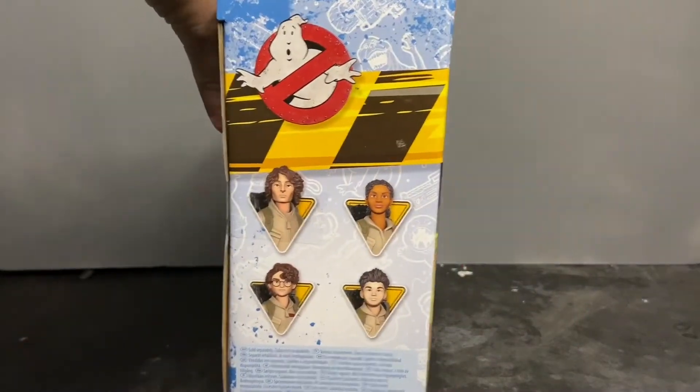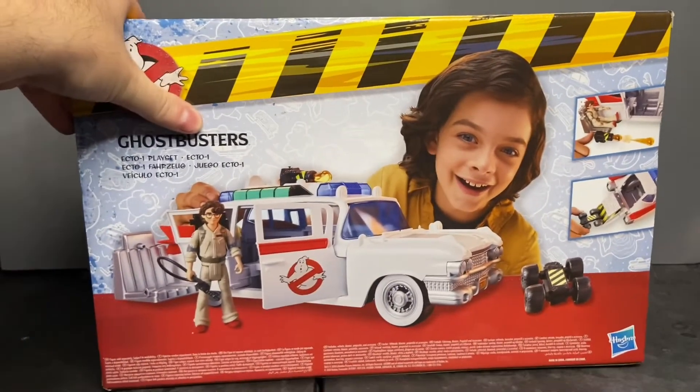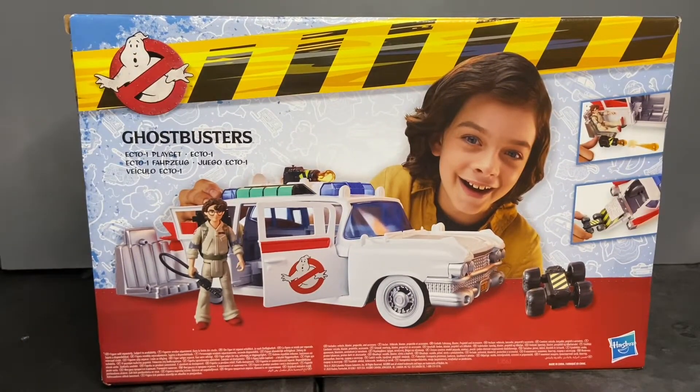I do like the original Ghostbusters logo being on the box. On the side panel, you've got some images of the new characters. On the back, you have your obligatory product shot — the toy in an action sequence — and it doesn't look bad. I don't care for the radio control ghost trap on wheels and the gunners. One drawback I can point out right off the bat is that the driver door does not open, and you can only put two figures in this car. You could at least put three in the Kenner Ecto-1, if not four.